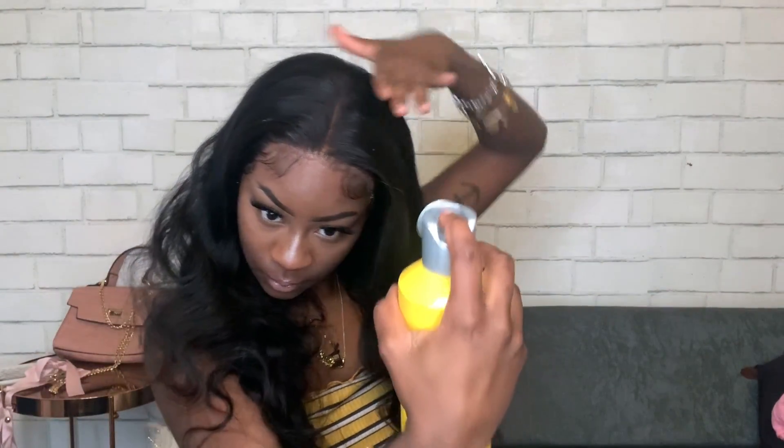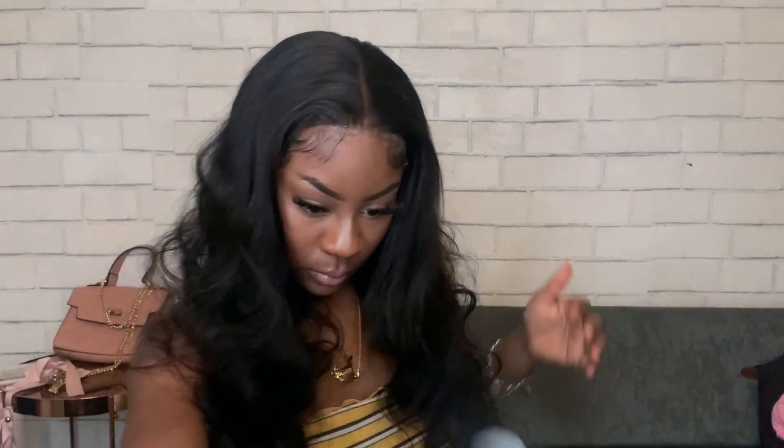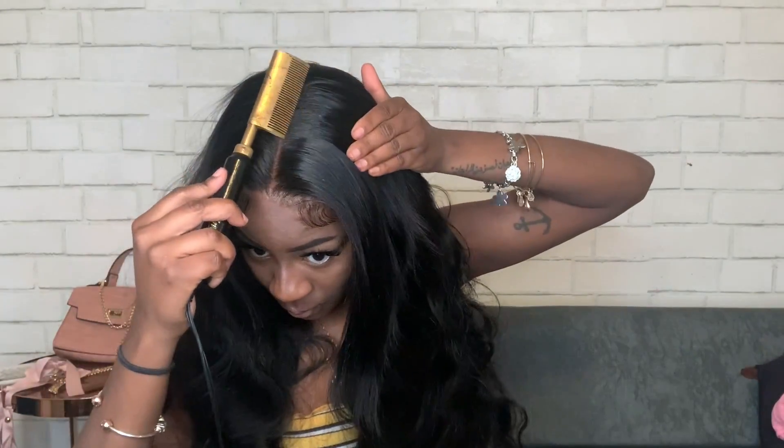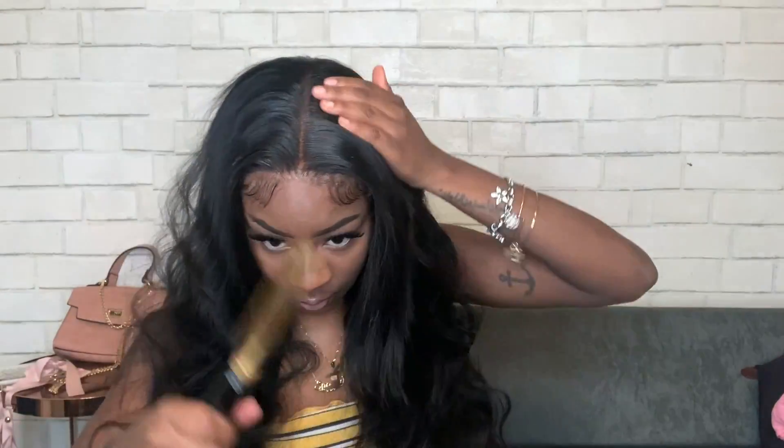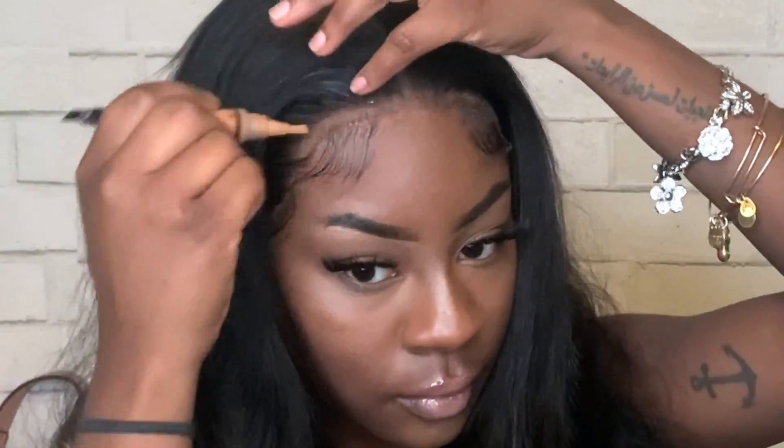Now I'm going to take my Got2Be Freeze Blasting Spray and spray that over the part, then go over it with the hot comb again — this seals it in place and literally locks your hair in place. After that, I'm going to use my LA Girl Pro Conceal in the shade Fawn and lightly go over any parting space, and we are finished!